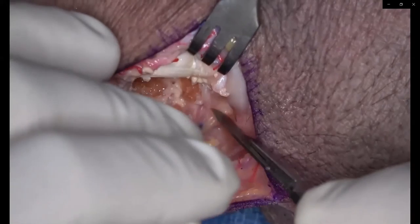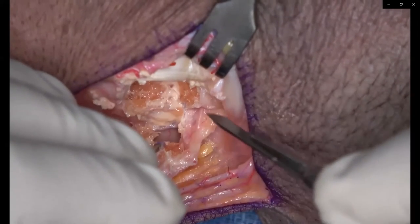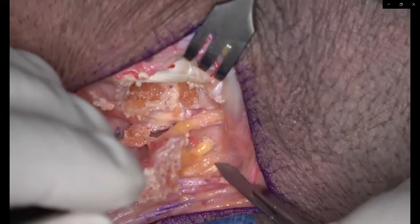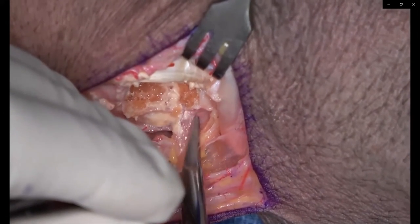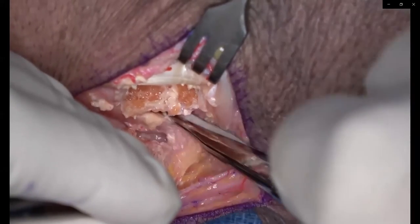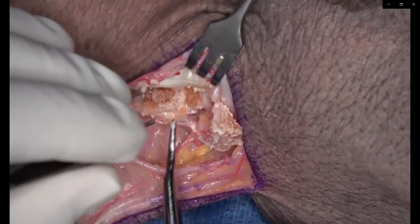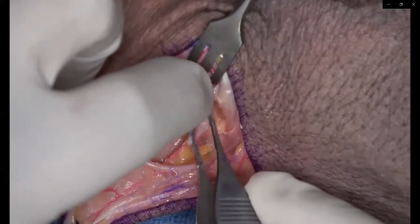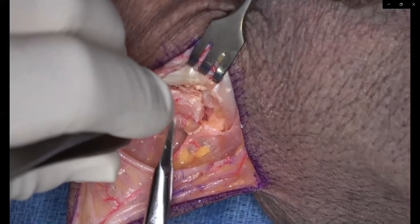Once you've made the cuts, elevate the bone graft. Be careful to elevate it with a freer elevator underneath the cancellous bone — otherwise you can separate the cortical window from the underlying cancellous bone and end up with just a cortical graft. Very carefully elevate as much cancellous bone as you can, as seen with the osteotome. Once the graft is elevated, carefully dissect the pedicle so that you have a leash that can rotate and give yourself enough room to reach the scaphoid.